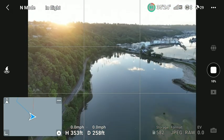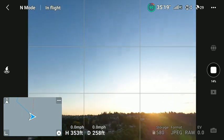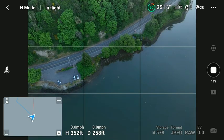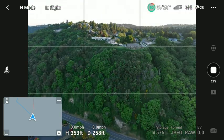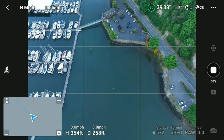350 feet is probably ideal — that's where you want to go. 350 feet is a good height, but you don't have to go that high. You can go 200 feet, just try something different from time to time. You can try any of that if you like and then go from there.